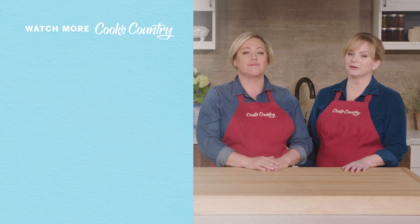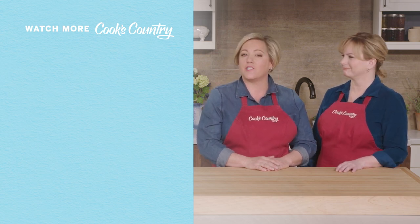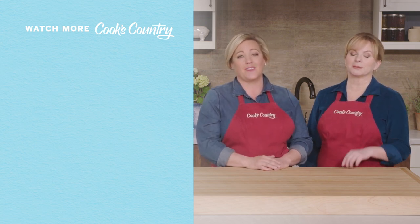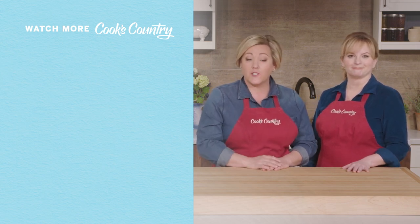Thanks for watching Cook's Country from America's Test Kitchen. Leave a comment and let us know which recipes you're excited to make, or just say hi. You can find links to today's recipes and reviews in the video description. Don't forget to subscribe to our channel. See you later.